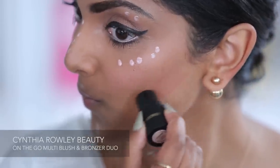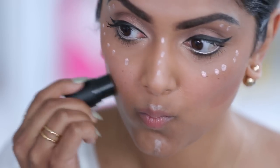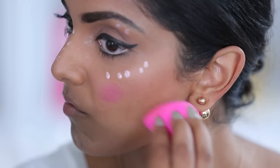The blush and bronzer are also super perfect for this look because the bronzer comes on really subtly, so it doesn't go too intensified but gives me the right amount of shimmer to the hollows of my cheeks. And this blush color is perfect for the apples of my cheeks — it just goes really well with the rest of the look.